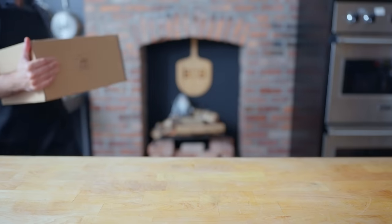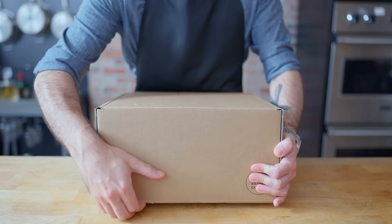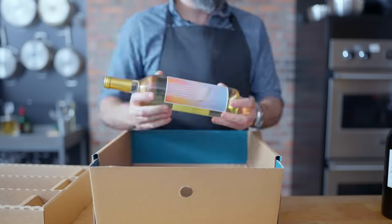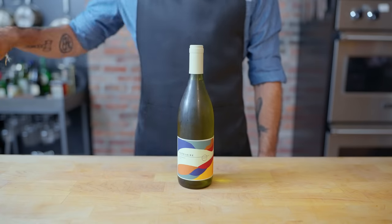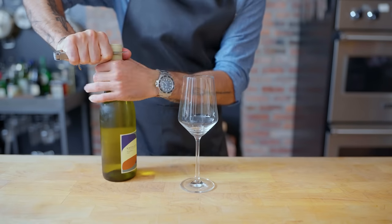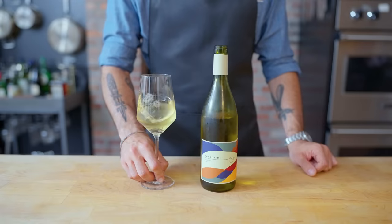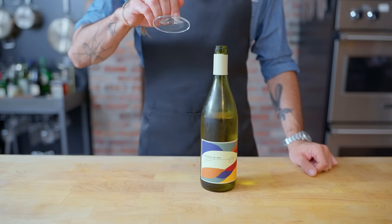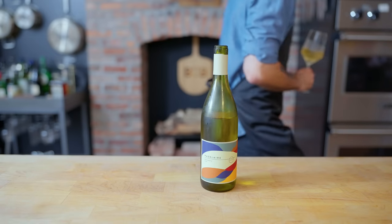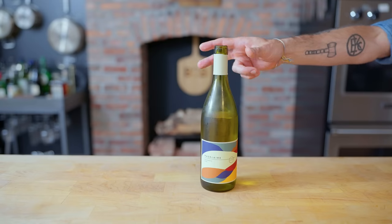Thanks again to Bright Cellars for sponsoring today's episode. The wine comes right to your door and their packaging has the smallest carbon footprint in the industry. I've been working with Bright Cellars for a few years and each box just gets better and better. With this seafood paella, I'll be enjoying Hisler's Roussanne, a full-bodied mineral-forward white wine. Bright Cellars makes it easy to choose wines that match the occasion, from a dinner pairing to a backyard gathering. For a limited time only, get 60% off your first four-bottle box, plus a bonus bottle. That's $100 worth of wine for only $30 plus shipping. The link is in the video description.